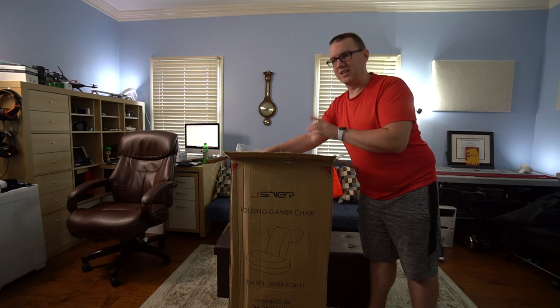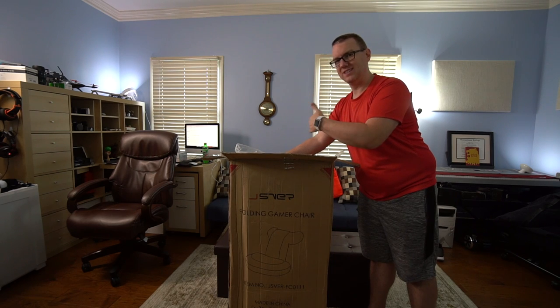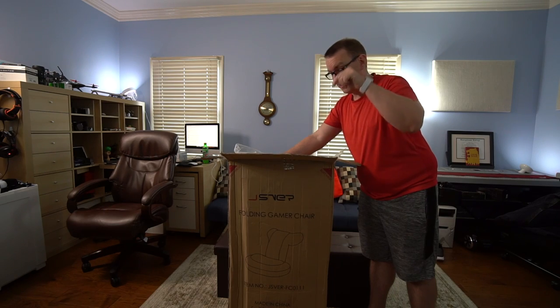This chair retails on Amazon for $89.99. It looks like the actual retail price is higher than that, but that's the price it has historically been. There could be sales, there could be coupons — be on the lookout. If I have any, I'll put them down below.